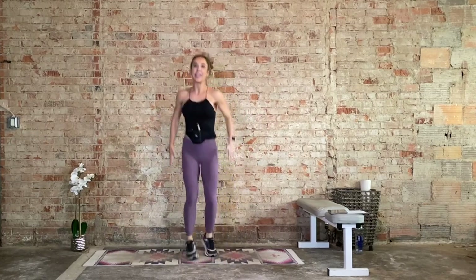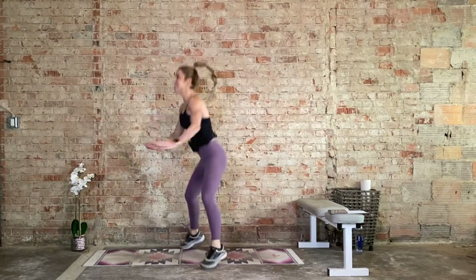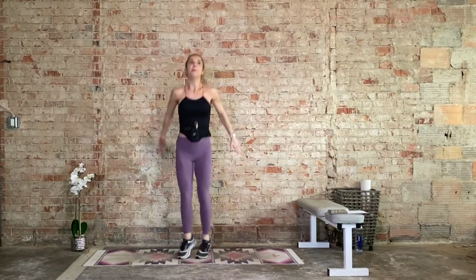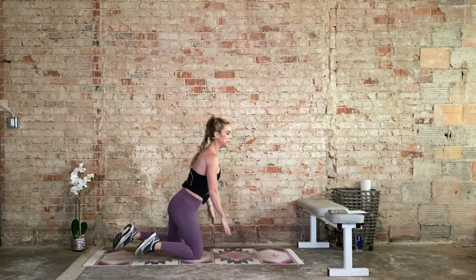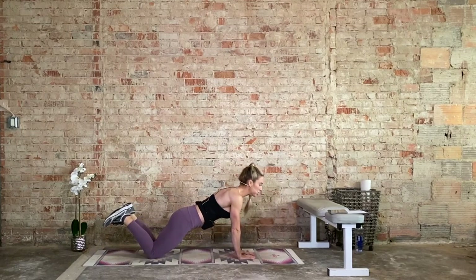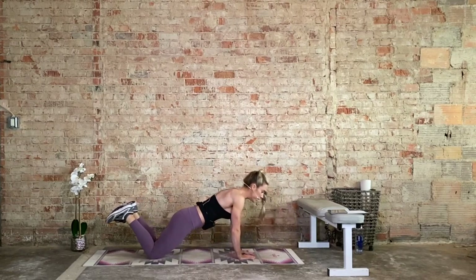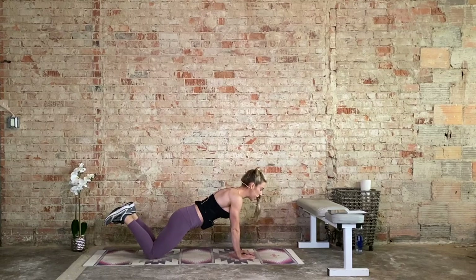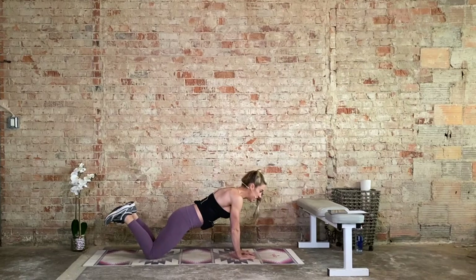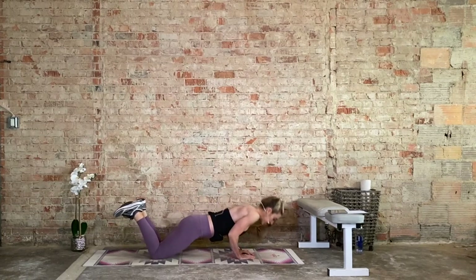15 seconds and we bring it to your mat — triangle knee push-ups. Bring it to the mat. Triangle with the index finger and the thumb. We bring it down, we push it up, we're looking forward. Deep belly button draws up and in. Option here is to reduce the range of motion — maybe we're only coming right here. Keep that nice plank position. If we can, we're trying to bring that chest pretty close to the mat.